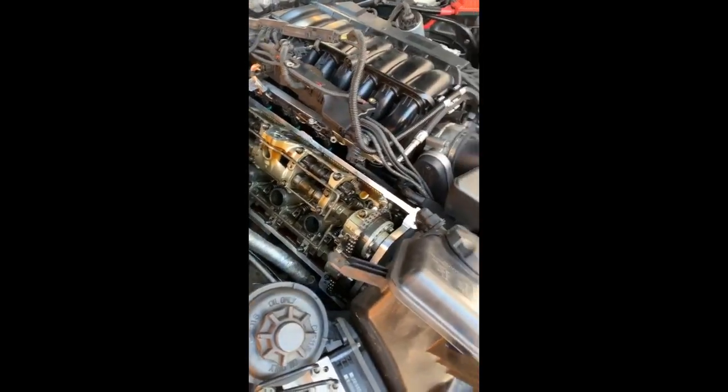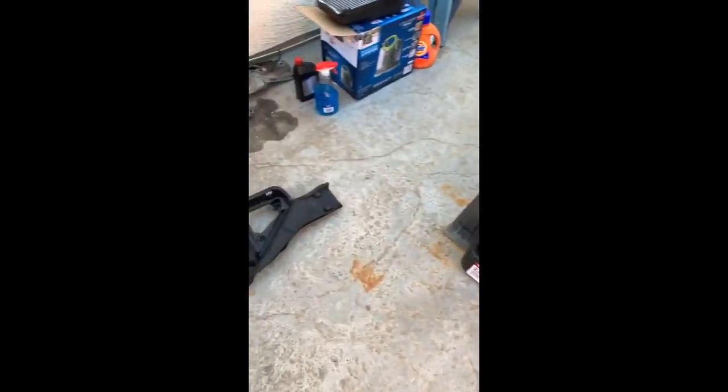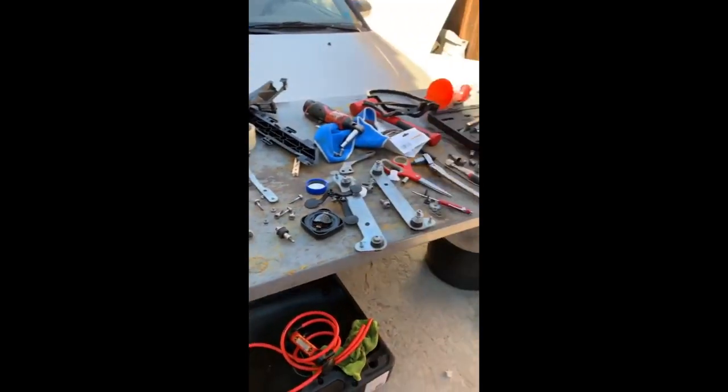We took the valve cover off. We have a new gasket and we're letting it dry right now. I cleaned it up pretty good and got everything taken off.